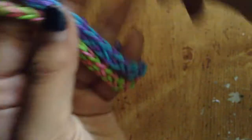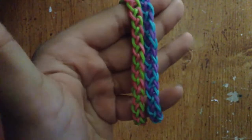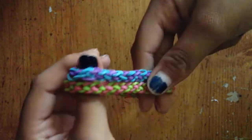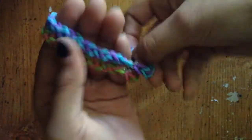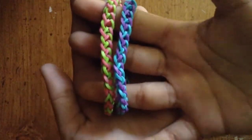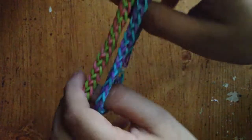Before I go any further into the tutorial, you should know that you have to know how to make the inverted fishtail. So if you don't, just go learn it — I'll probably put an inverted fishtail tutorial down in the description box below, like SoCraftastic or something.